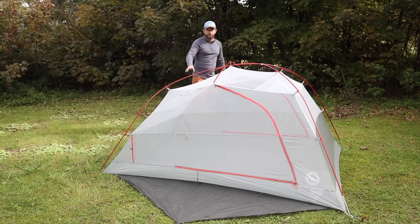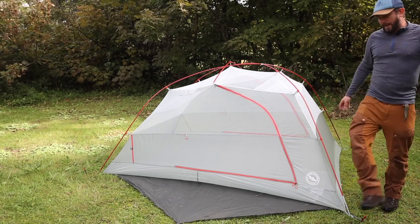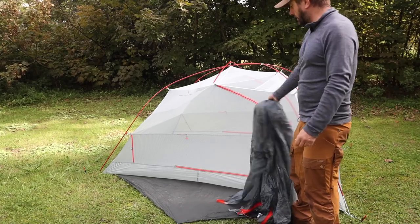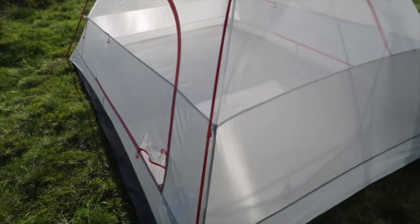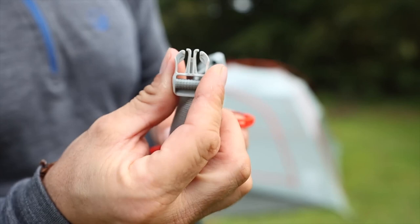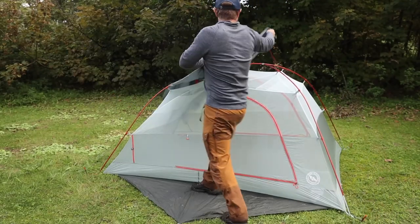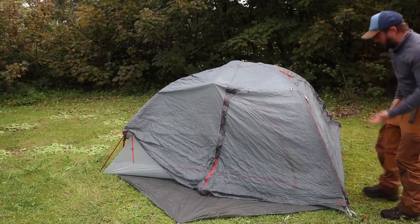If you knew it wasn't going to rain, that's your stargazer mode - no bugs are going to get you. I often just camp like that and leave my fly sheet next to it, and if it starts to chuck it down I just get out and launch it over. It's pretty easy to do. You've got your color-coded clips and this just clips into what we've already got set up - couldn't be easier. Figure out which way your doors open best and away you go.